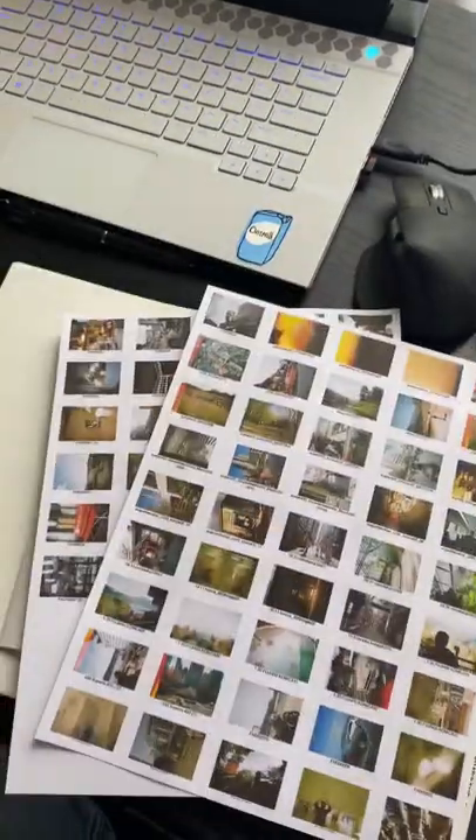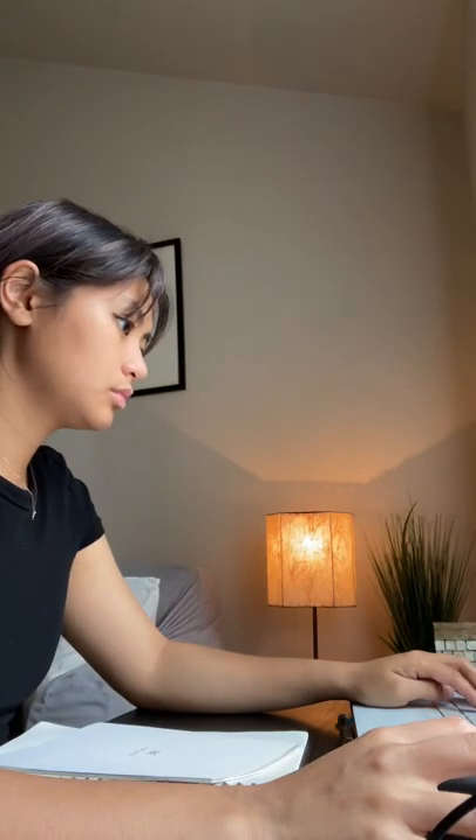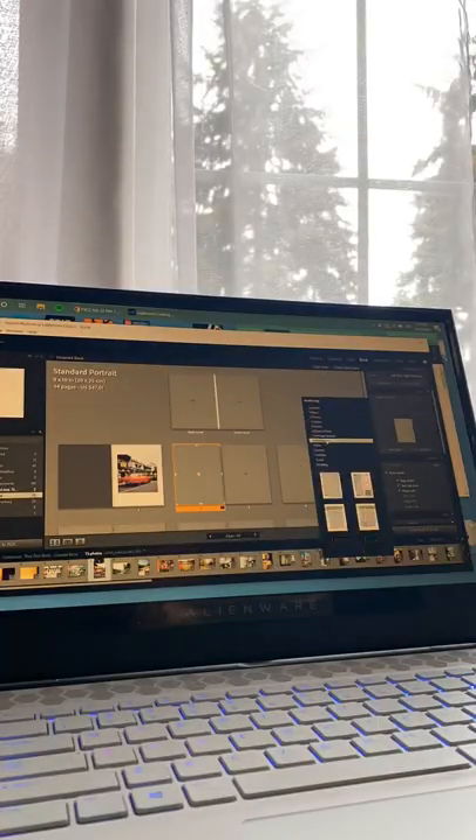I started off with some notes about the style and paper type, and then chose the photos from my archives to print out a contact sheet using Lightroom Classic. I circled the ones I liked best and then used Lightroom again to map out a layout.